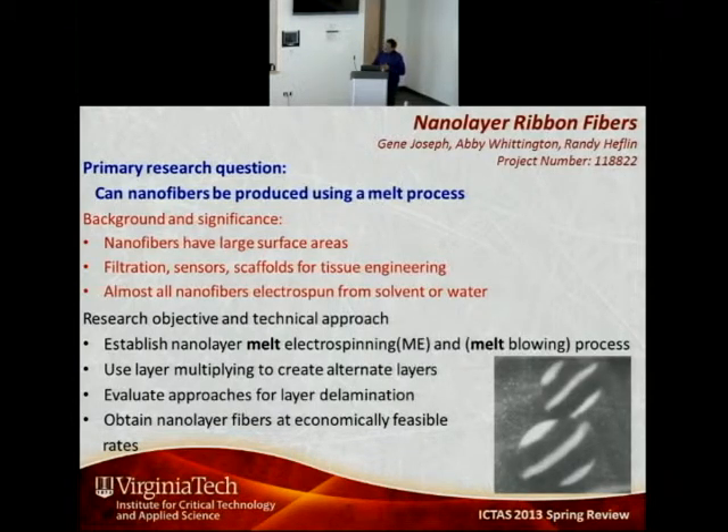The approach we have taken is to create layers within the fibers that are melt electrospun. By creating layers within each electrospun fiber, we can then delaminate the layers and create fibers that are thin enough with increased surface areas. Therefore, we can now get high surface area nanofibers using a melt electrospinning process.